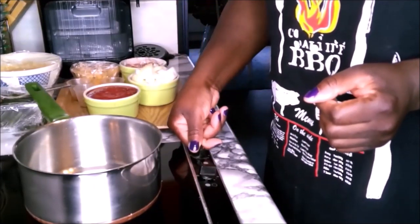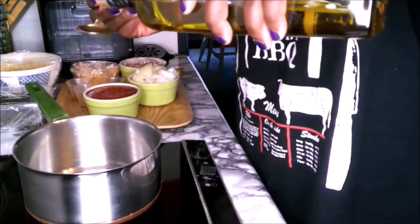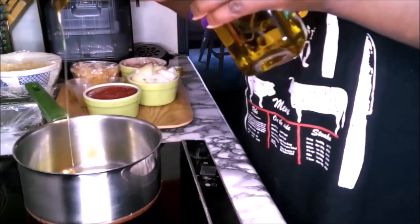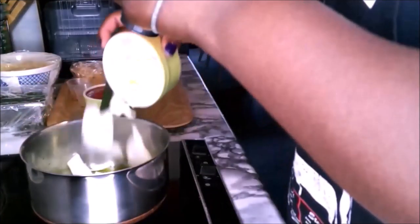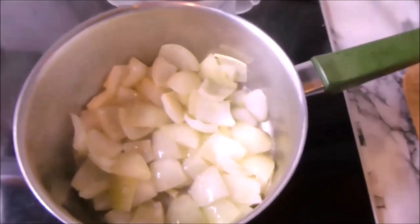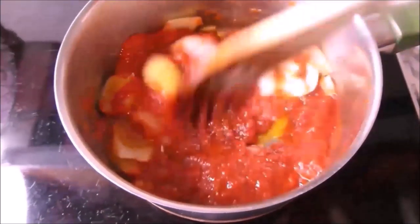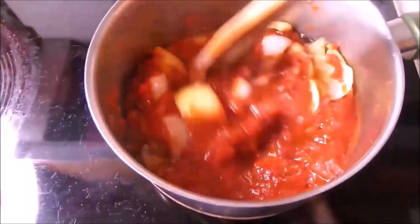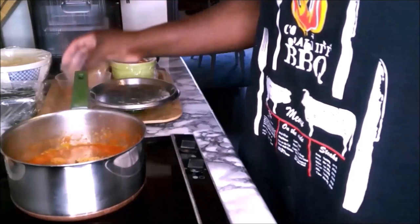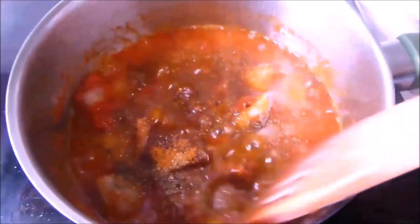Cover the agushi mixture and place it aside. With medium-high heat, place a cooking pot and pour in three tablespoons of olive oil — you can use any cooking oil of your choice. Let it heat, add the onions and stir, cook the onion for about two minutes. Add the blended tomatoes and stir — you can use any tomatoes of your choice. After 10 minutes add the mixed spices, kenyai pepper according to your taste, and stir.